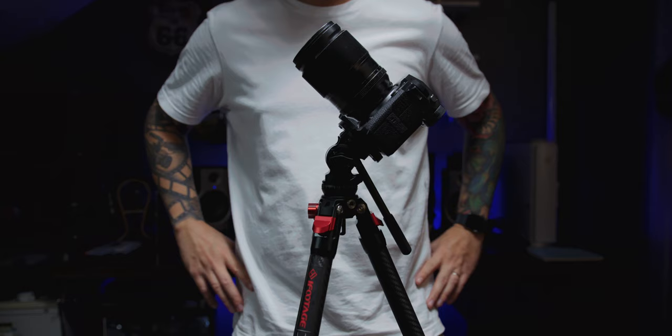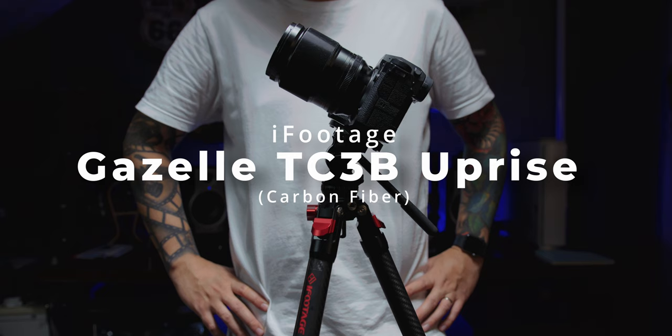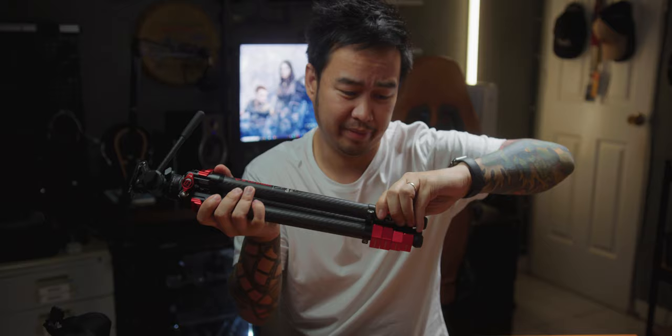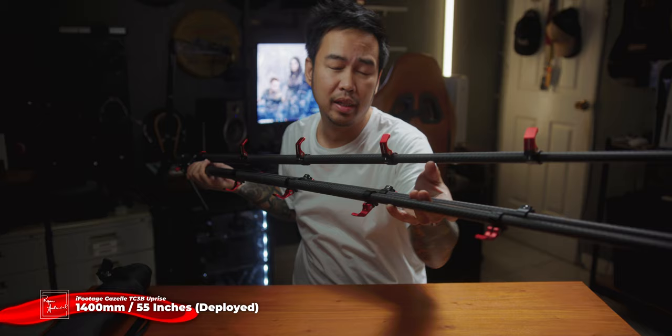So now let's talk about the features. The iFootage Gazelle TC3B Apprise is one of the newest tripods na nirelease ni iFootage early this year. The other one is the Gazelle TA3B Apprise, which is the aluminum alloy version. This one, the TC3B Apprise, is the carbon fiber version. The TC3B is a travel tripod — it is small and compact. When it's not deployed, it is only 465 millimeters or 18 inches. But when it's fully extended, that is 1400 millimeters or 55 inches.